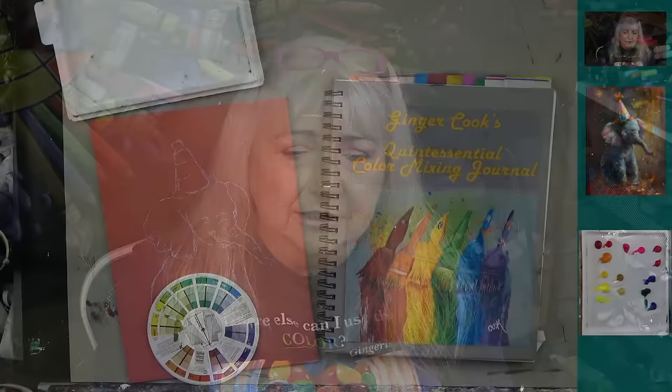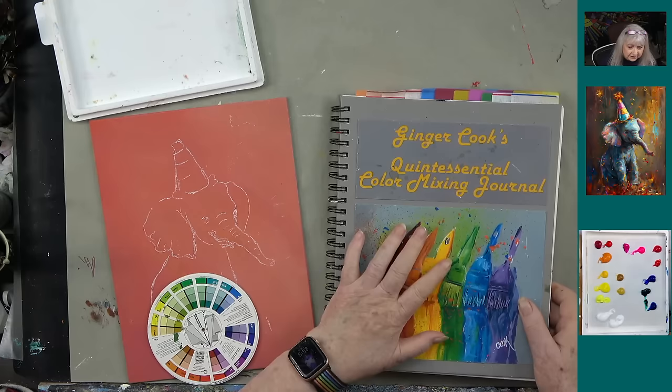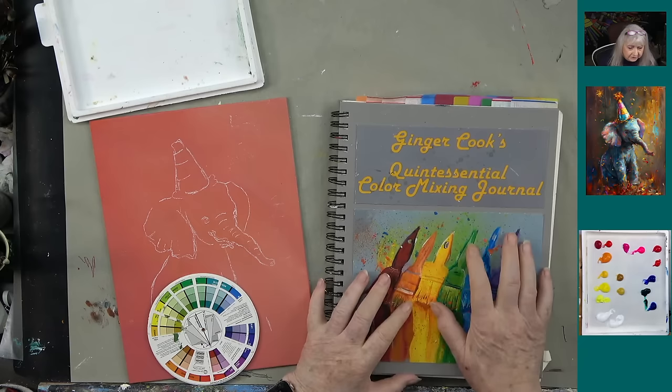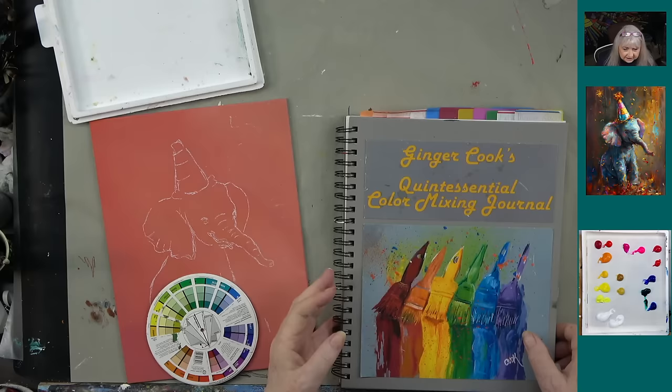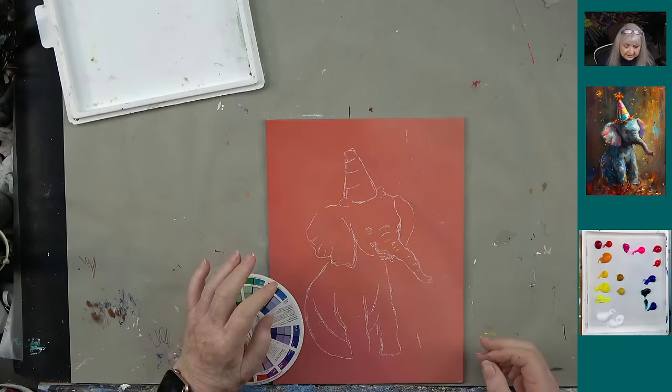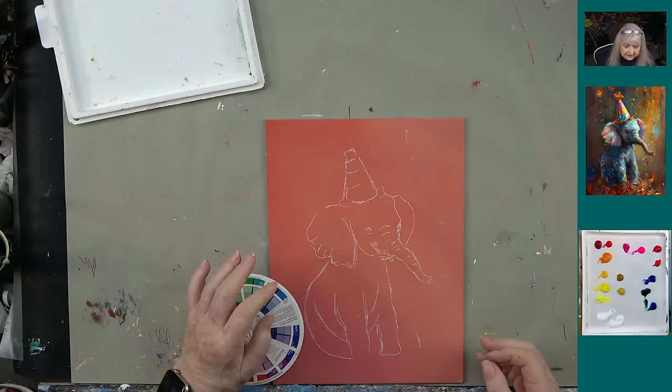You'll notice I have the quintessential color mixing journal out — I want to talk about that more later in the show. If you've been struggling to mix colors, make that your new year's resolution. We're going to be offering it at a special discount for one week only. If you really want to learn how to mix colors, you've got to make the journal. It's your recipe book for color mixing, and you've got to watch those 23 videos and actually create the book.